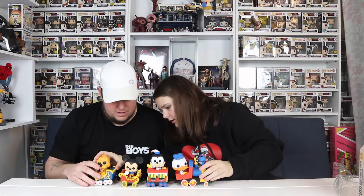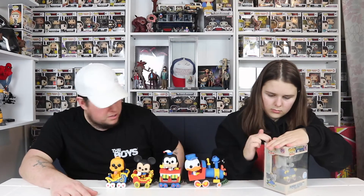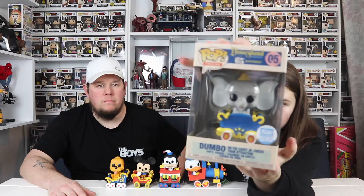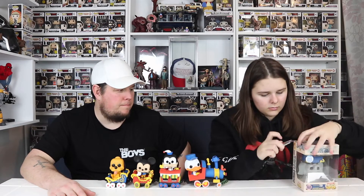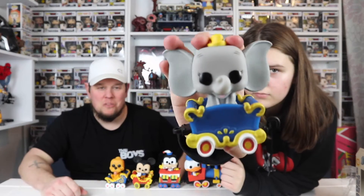So we're near the end — there are two more left. Got Dumbo! So this is Dumbo, the fifth one in the set. He's also in a blue cart, just chilling. I like how they use all the proper Disney characters, and then there's Dumbo — completely random — but that's Dumbo in his cart.